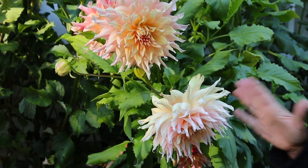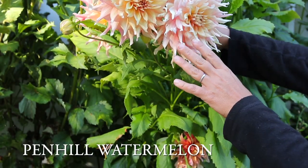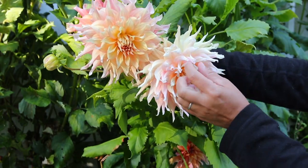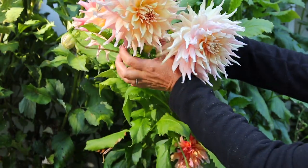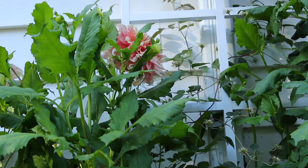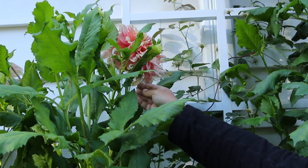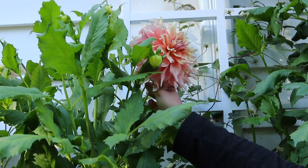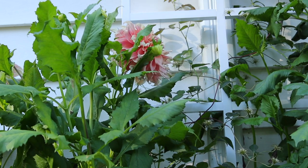Next I want to show you one that's new to me this year - this is Penn Hill Watermelon. It's so good, a really really good one. I love the sort of twisted petals on it, that's really pretty. You can see there's some difference in the colors on it. This one can get quite big - the first bloom I cut from this was 10 inches across, and often the biggest blooms you get are the first ones.